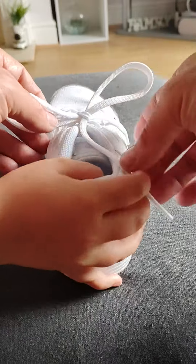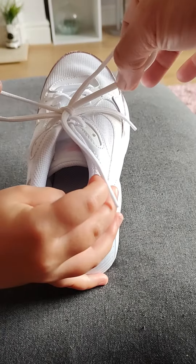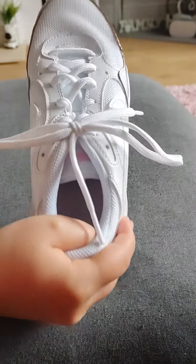Now you have the laces. And if these bits are a bit too long, all you do is just start to pull on these little bits here. That will shorten that one, that will shorten that one. Then you can pull both bunny ears — give it a big tight pull.